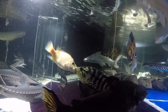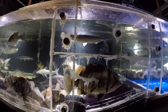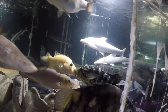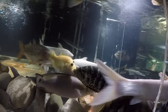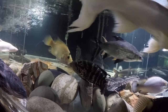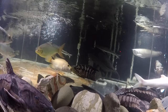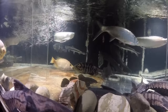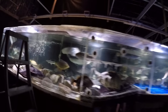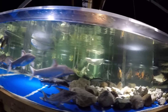Look at these two — a female dovii and a female jaguar. That's the first time I see that. That means spring is coming. I've never seen them fight before — they usually keep to two separate ends of the tank. They have nothing to fight for, really. I'll have to break it up. I don't like when fish fight — that leads nowhere.